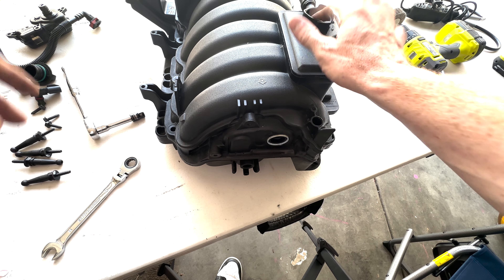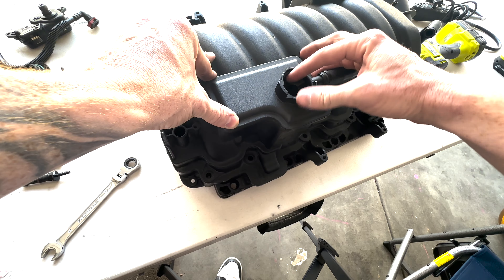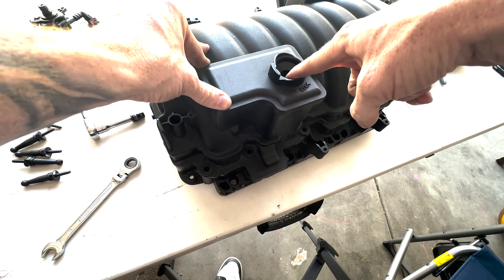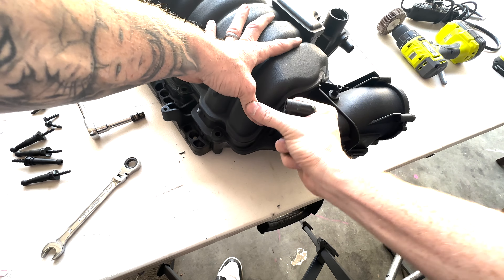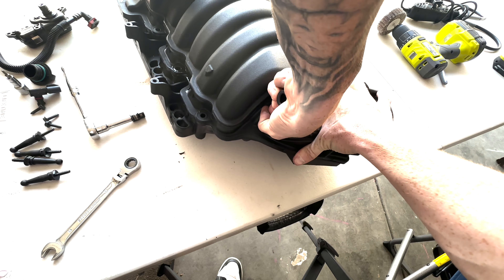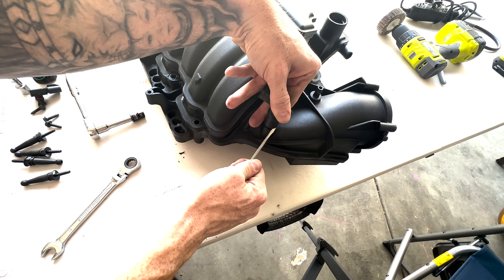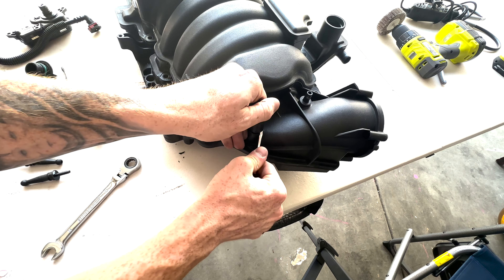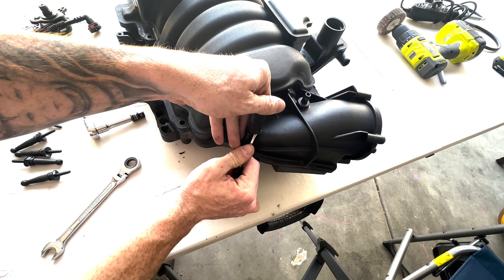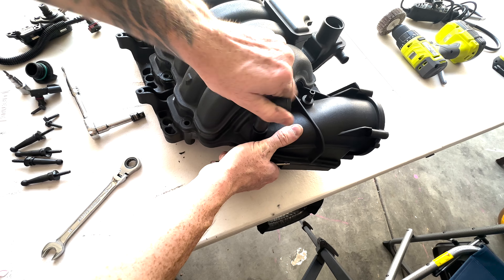You will also have a PCV valve — make sure you remove that valve as well. Then take off this elbow so you don't damage it. I'm just taking a flathead and breaking that seal, and once you do that, it comes right off.